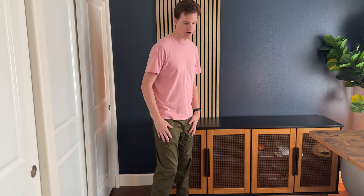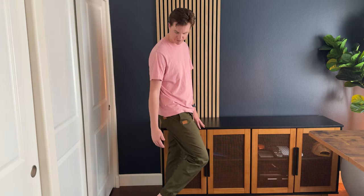I was sent these pants to try out and give you my feedback. For reference, I'm 6'5", 190 pounds. These pants are a size large and they fit pretty well.